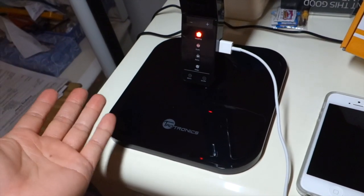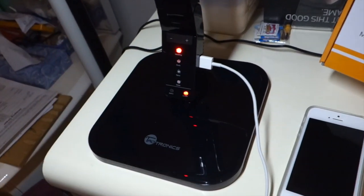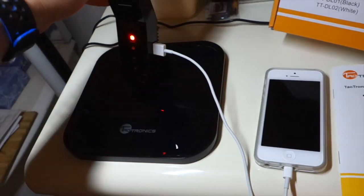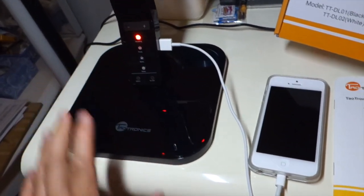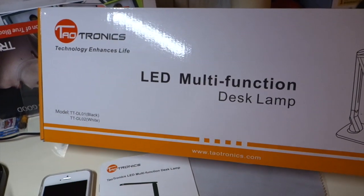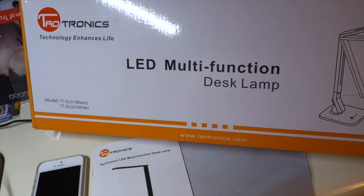Overall, I would recommend this unit. It's very handy, great for a dormitory, multifunction, and saves space. As for the base, it's not too heavy, not too light, so the lamp isn't wobbling or shifting around on the desk. This can be purchased on Amazon.com. If you have any questions, feel free to contact me. Taltronics sent me this unit for review. Thanks for watching Ogre Hamster. Bye.